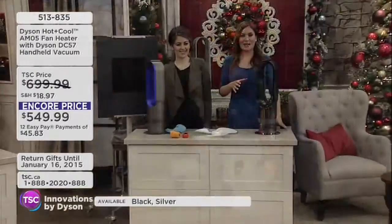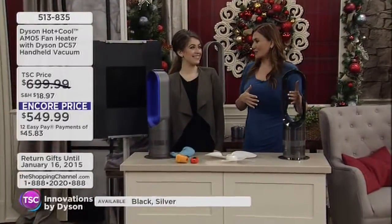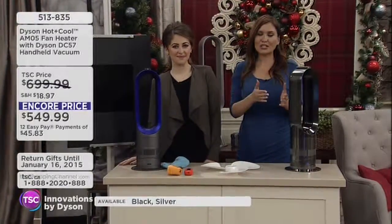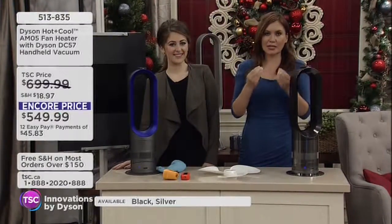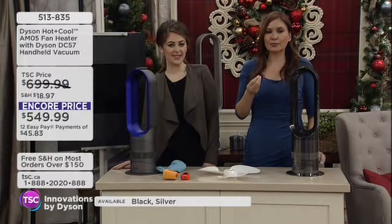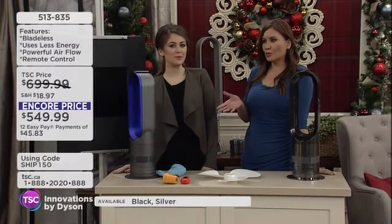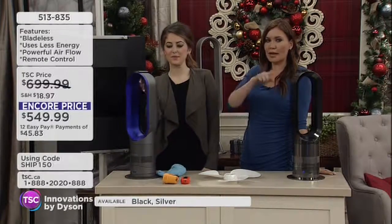This is the first time — kind of like the perfect marriage with Dyson. The first time that we're putting together the fan and a vacuum, so a great chance to introduce yourself to the technology of Dyson. And it really is that different. We're talking about the fan right now, and we know typically fans have blades.